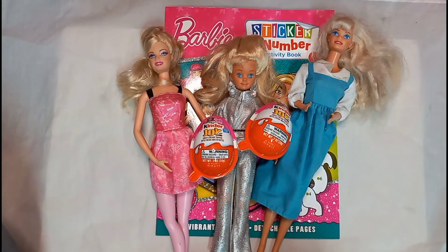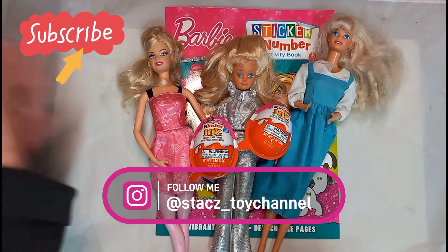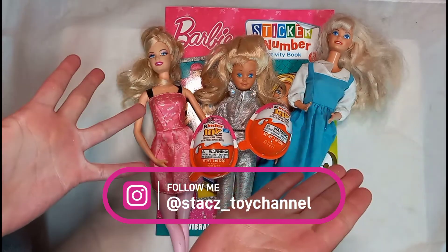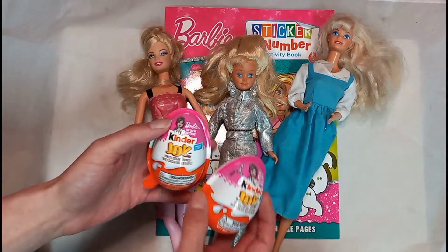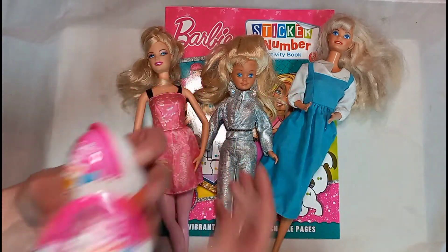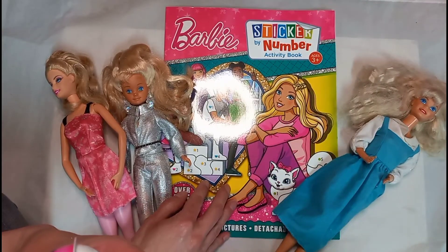Hi everybody, welcome back to Stacey's Toy Channel. Today I'm going to show you what I got. I got these three dolls at the flea market, and I also got Kendra and Joy's from Dollar Tree, and I got this sticker by number activity coloring book.